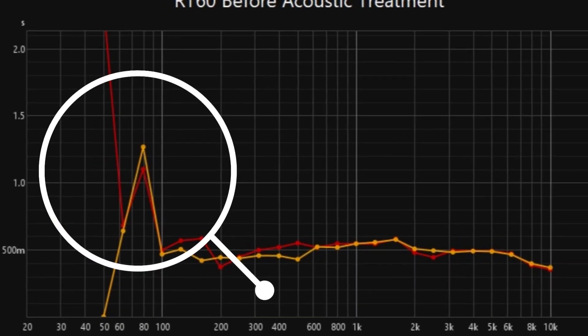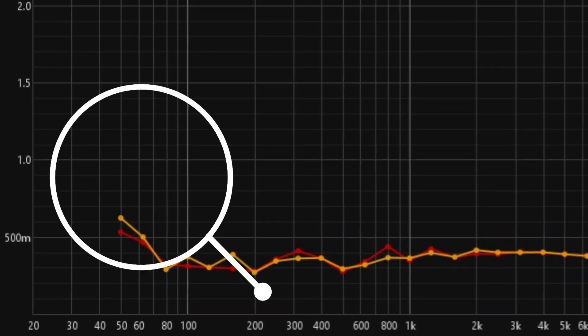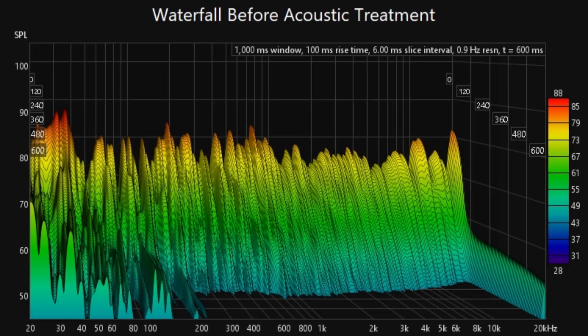RT60 Before: long decay times, especially in the low-end range. RT60 After the AVAA-C214: dramatic reduction in decay time, cleaner bass response.